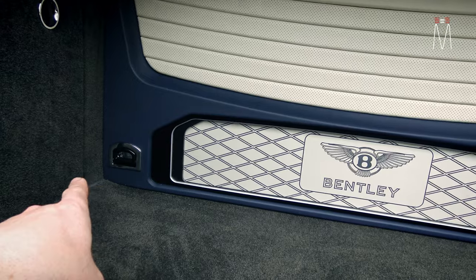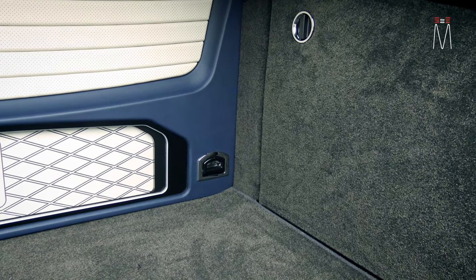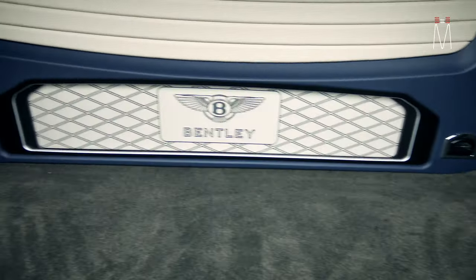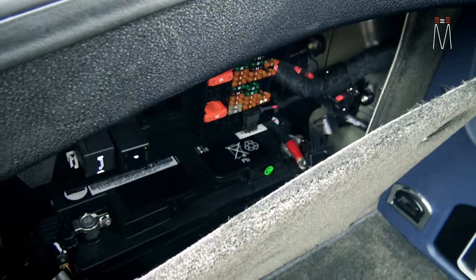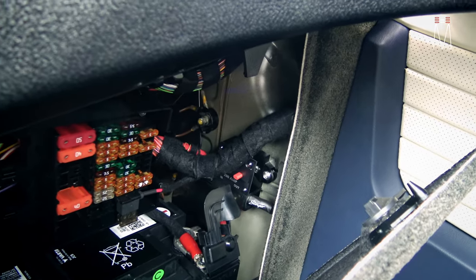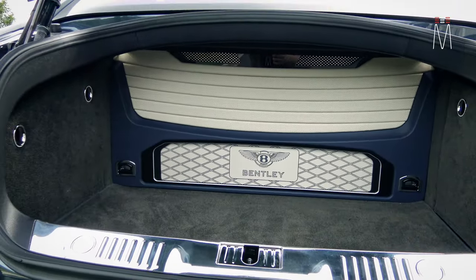We retained our tie downs, which our subwoofer enclosure is now bolted to, so these were reused on the face — that gives a factory look and you still have your tie downs. We still have access behind this panel, which houses our battery and circuit breaker that kills power to our entire amp rack, along with fuses. The extra battery and fuses are on this side, all OEM.